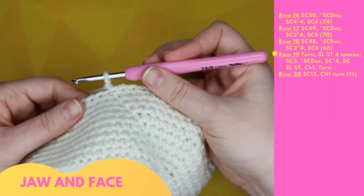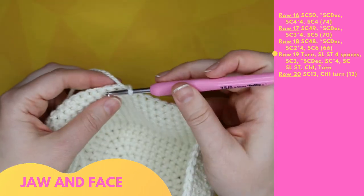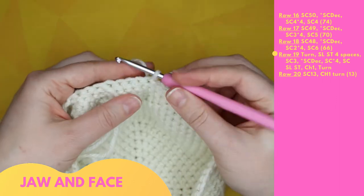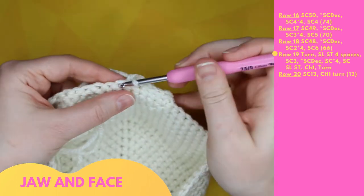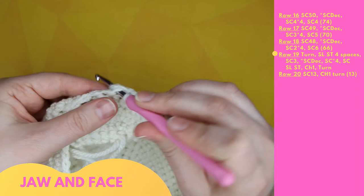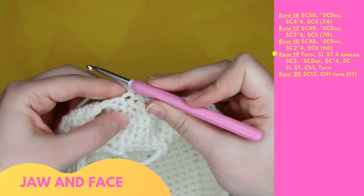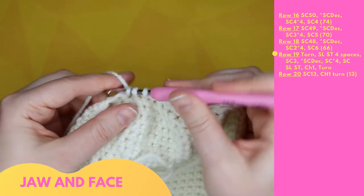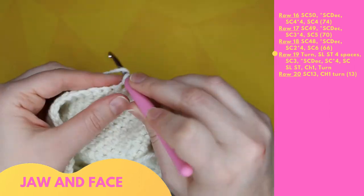We will begin with the face, which requires turning at the end of each row. Slip stitch four spaces to get the right alignment: 1, 2, 3, 4, then chain one. Row 19 starts with three single crochet: 1, 2, 3, then a repeating pattern begins with a single crochet decrease: 4, then one single crochet: 5. Repeated four times through 11. Finishing with one single crochet: 12. Slip stitch to the next stitch below, then chain one and turn.